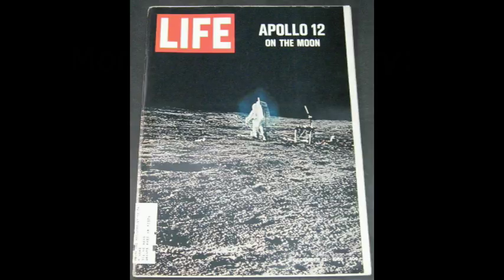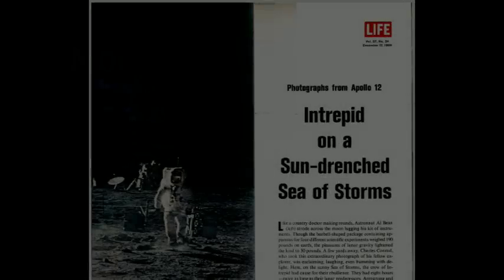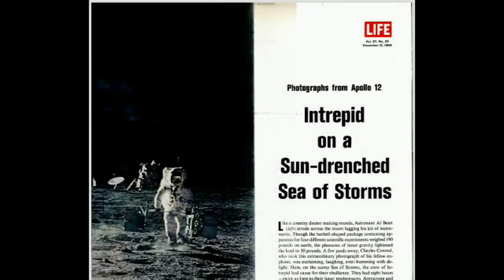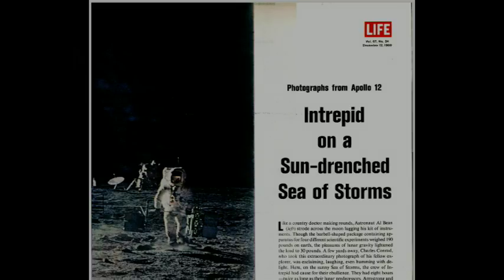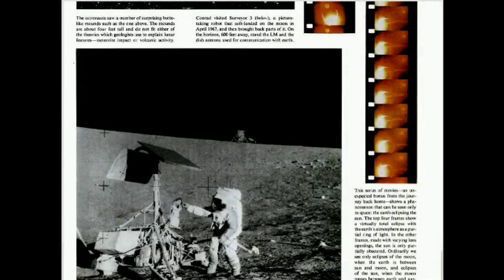This is the cover of Life magazine from 12th of December 1969. Inside is an article about the Apollo 12 lunar landing mission, which had returned to Earth a couple of weeks previously. There are some nice photos of Pete Conrad and Alan Bean going about their tasks on the lunar surface.